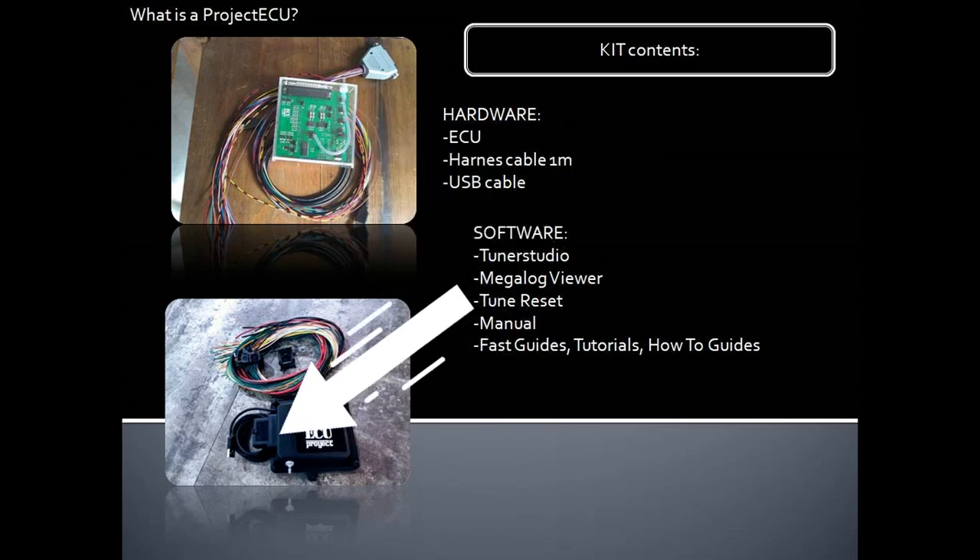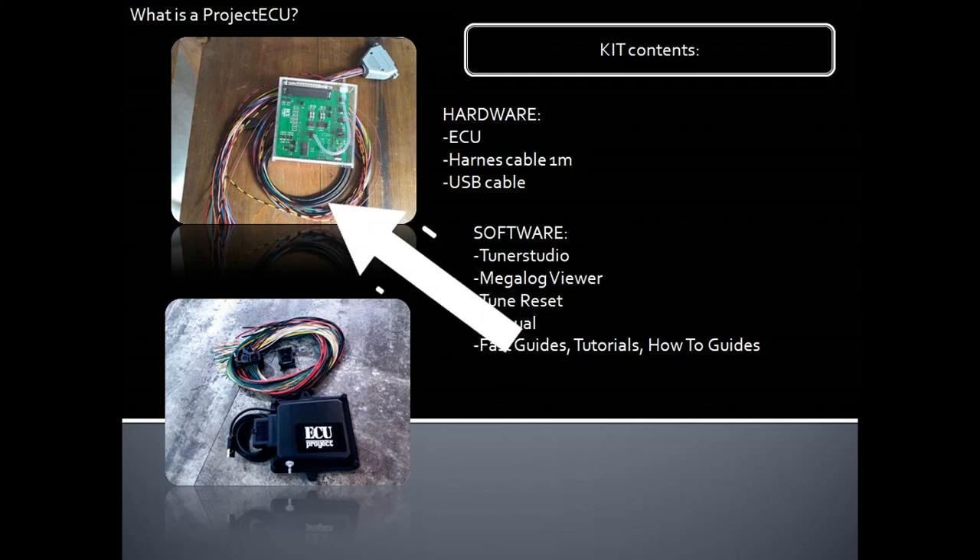Then we have the USB cable that we see here, and the harness or wiring. On the software side we have Tuner Studio, which is the software for configuration and tuning. We have the Megalog Viewer, which is to analyze logs. We have the tune reset files, manual, and others like fast guides, tutorials, and how-to guides.